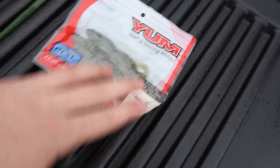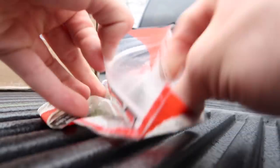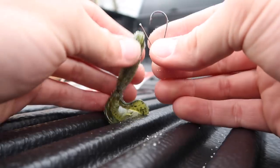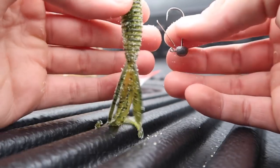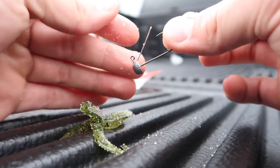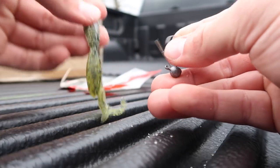I'm going to set the camera up and rig this ned rig right here. Pull one out — these have plenty of salt on them. If you don't know what a ned rig is, pay attention. It's just a plain little hook or jig head. A lot of people like the little mushroom-shaped head like this one, but you can go with a simple jig head. This one happens to have a little weed guard — you do not have to have a weed guard to use a ned rig.